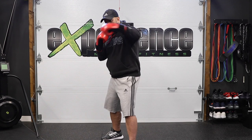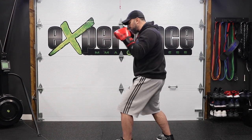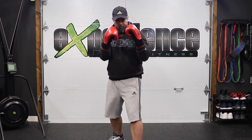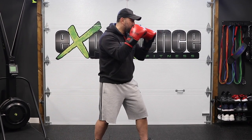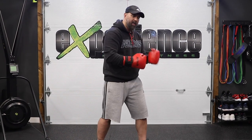Look at yourself in front of a mirror to make sure these things are occurring when you throw your punch. Don't just whip your hand — you've got to turn your whole body into the punch. Also, don't telegraph your punch. A lot of times people will bring the hand down to load it up before they throw the hook, and that's wrong because you're telegraphing the punch and leaving yourself open.